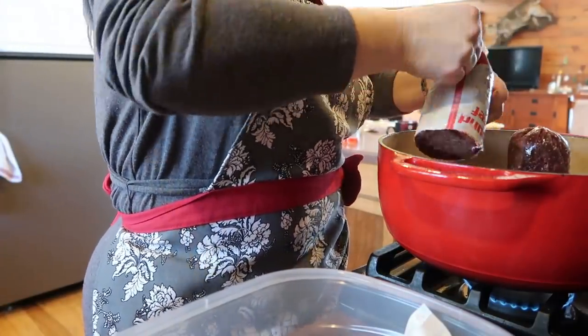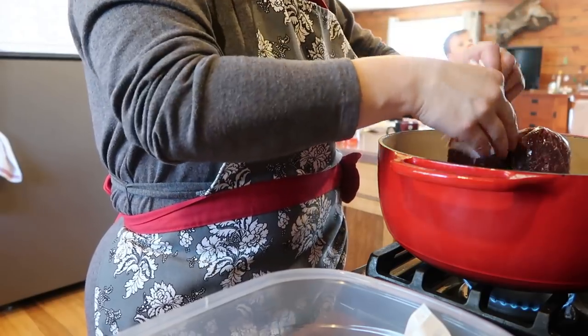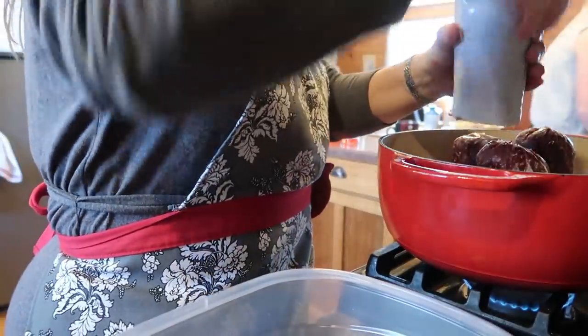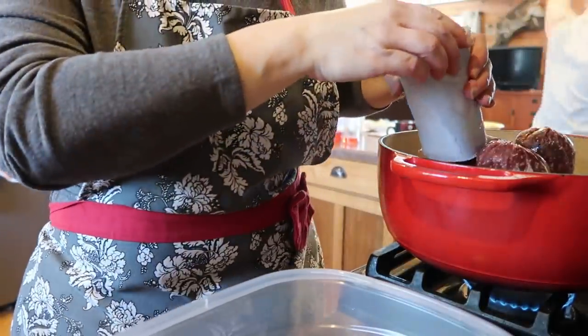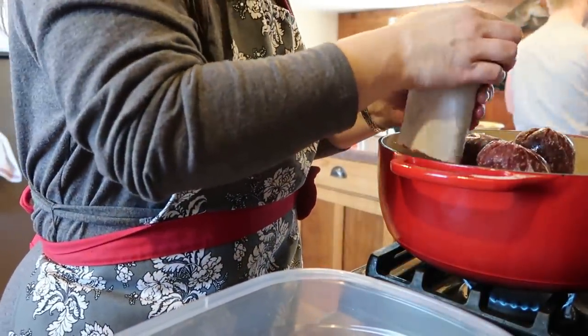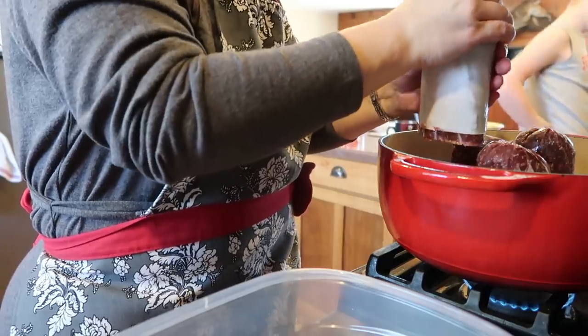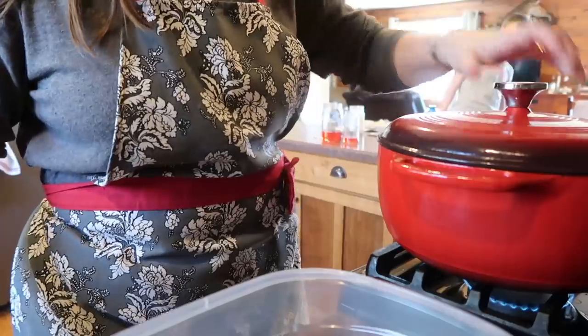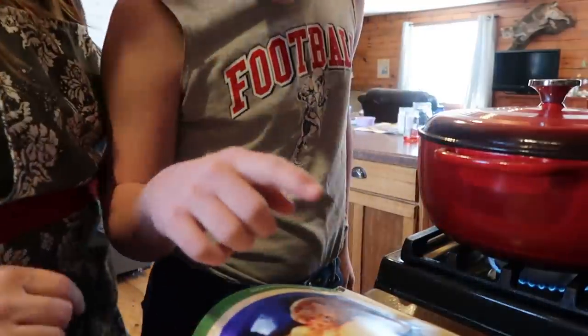I'm getting my burner turned on low. My meat is just thawing on one side but still frozen on the other, so it's going to take a little bit to get browned. There's some activity outside — it's 22 degrees out there! It's so nice that our chickens are laying eggs again.